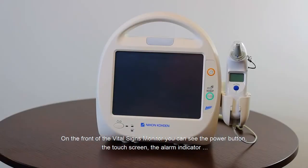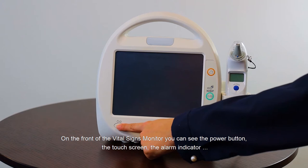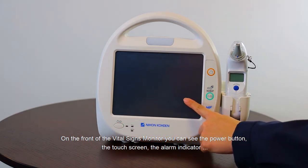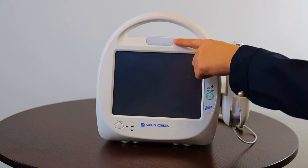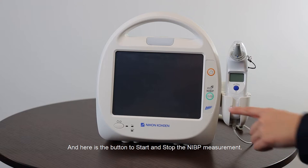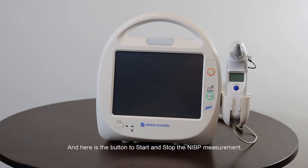On the front of the Vital Signs Monitor you can see the power button, the touch screen, the alarm indicator, and the button to mute the alarm. Here is also the button to start and stop the NIBP measurement.